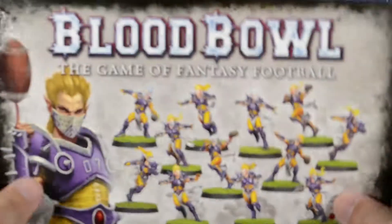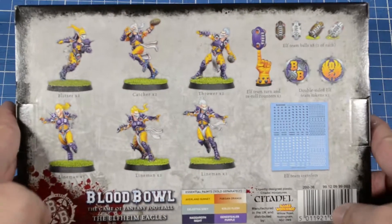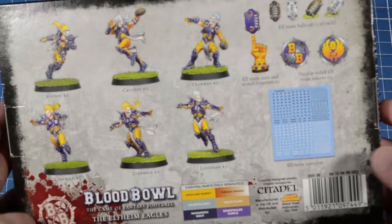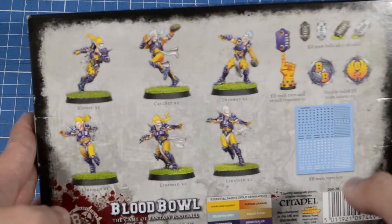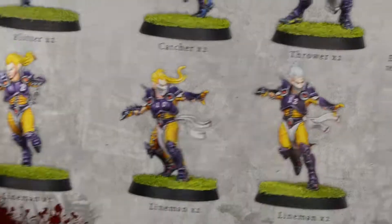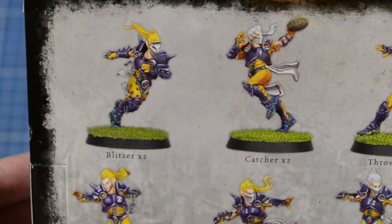So here they are. Here's the box — the front of the box and the back of the box. I'm not digging the purple and gold color scheme that they have going on. Here are some close-ups of some painted figures.